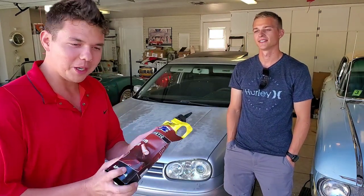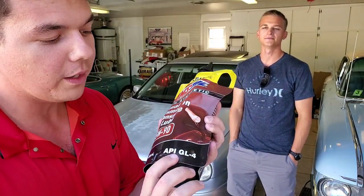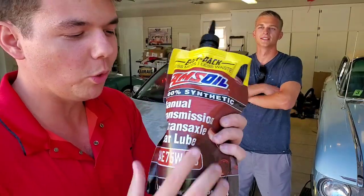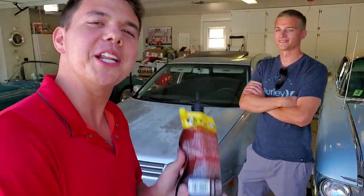We're going to be servicing the transmission oil. This is the GL4 API specification — 100% synthetic AMSOIL we're gonna be using. Let's go ahead and drain her.